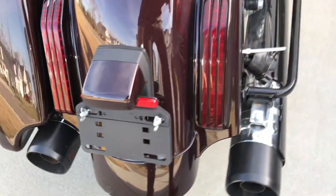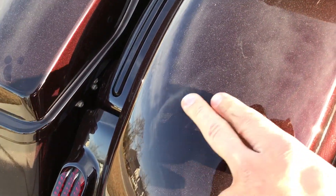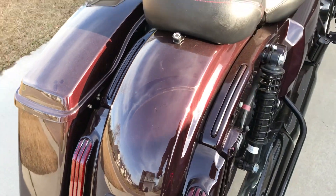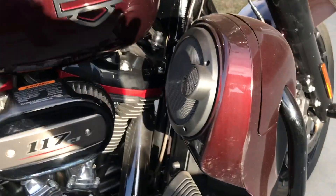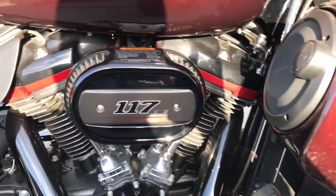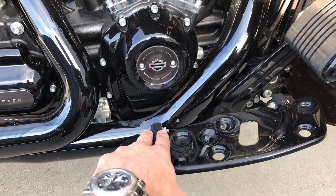Small scratches, and again, the bike is not clean — you can see dust on it. It's not in the best condition for a video. Light scratches again, and the cover is missing.